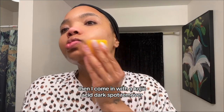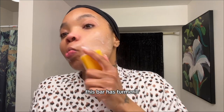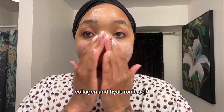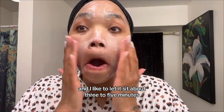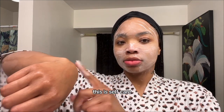Then I come in with a Kojic Acid Dark Spot Remover bar. This bar has turmeric, vitamin C, retinol, collagen, and hyaluronic acid, and so many other great things. I apply it all over my face, and I like to let it sit about three to five minutes. Let it dry a little bit — I want to get all the benefits. This is self-care, don't rush it.